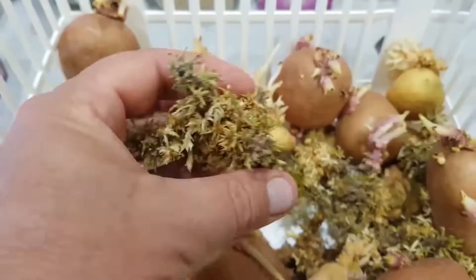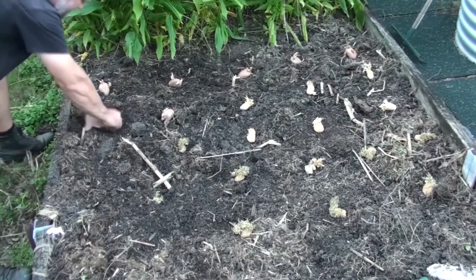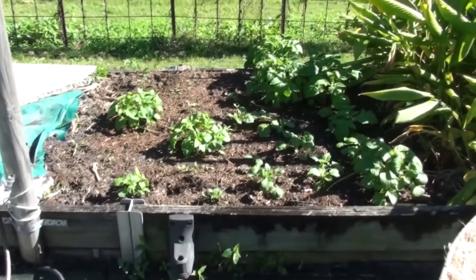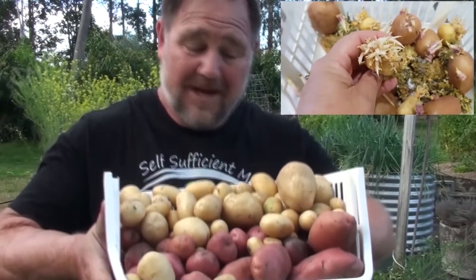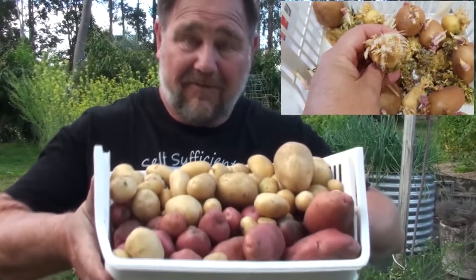Who has had potatoes go green or sprout in the pantry? Don't throw them away — they can't be eaten but they can be planted back out into the garden. While certified seed potatoes are the better way to grow potatoes, growing store-bought potatoes in the home garden is a good, free way to grow more vegetables from vegetables and learn about gardening at the same time.